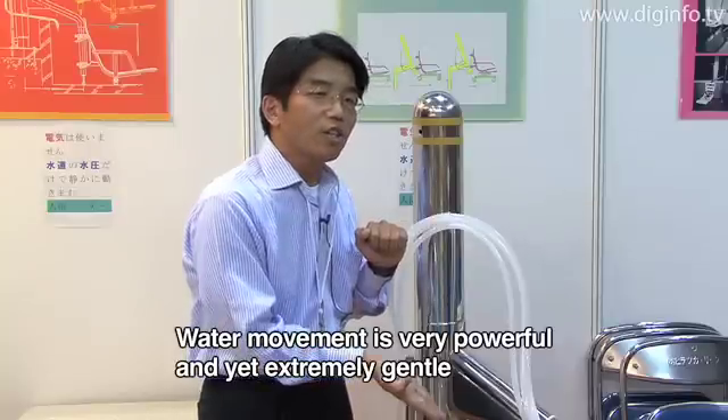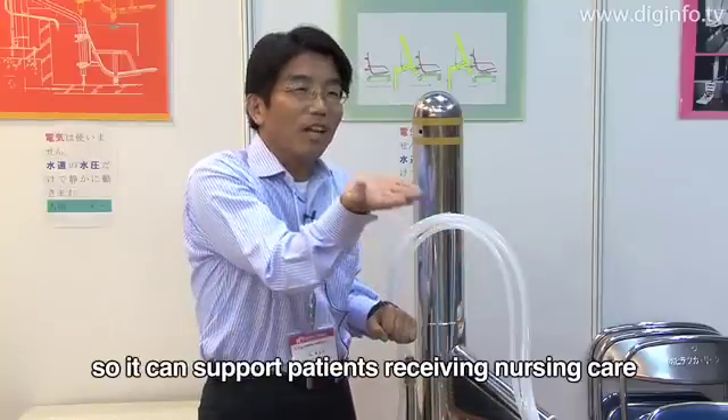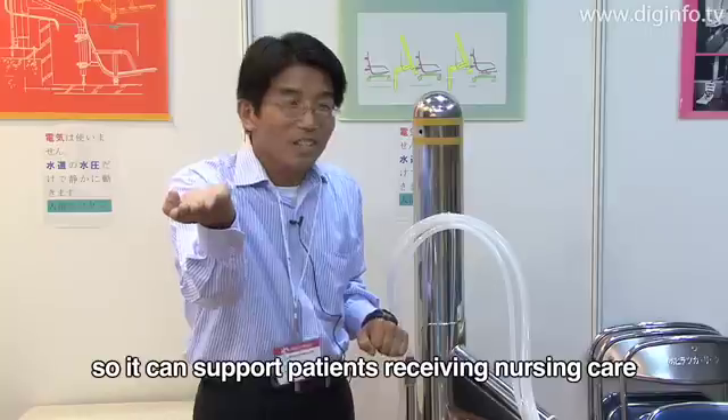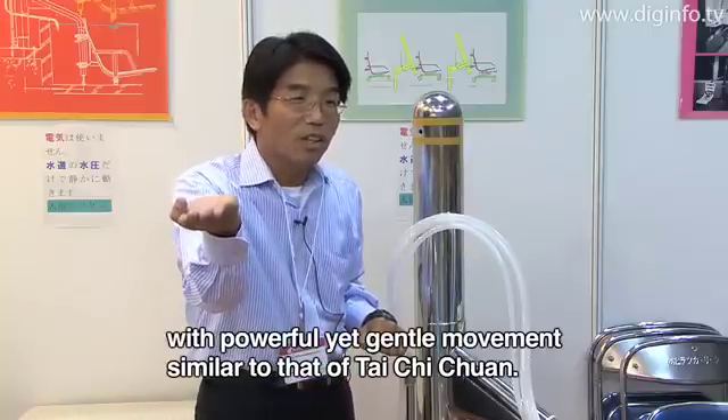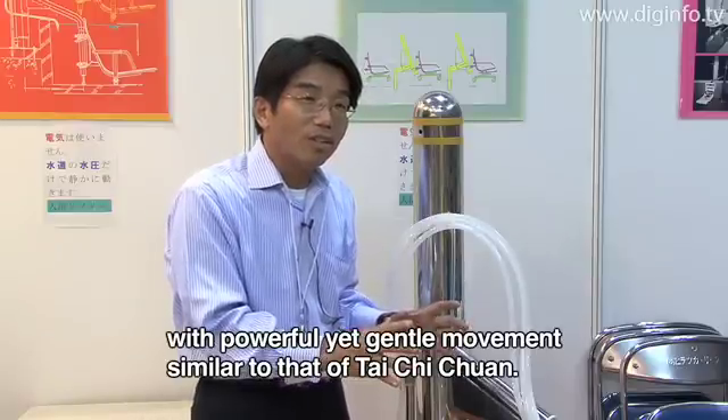The water movement is very powerful and very gentle — like a smooth, gentle motion — so it can support patients with the care of a support specialist.